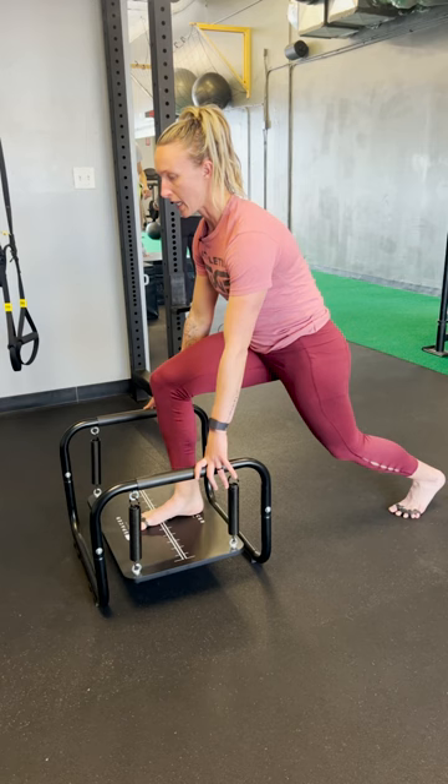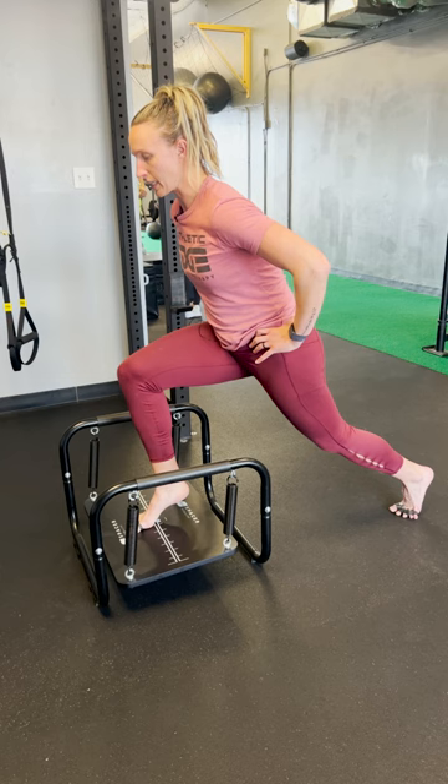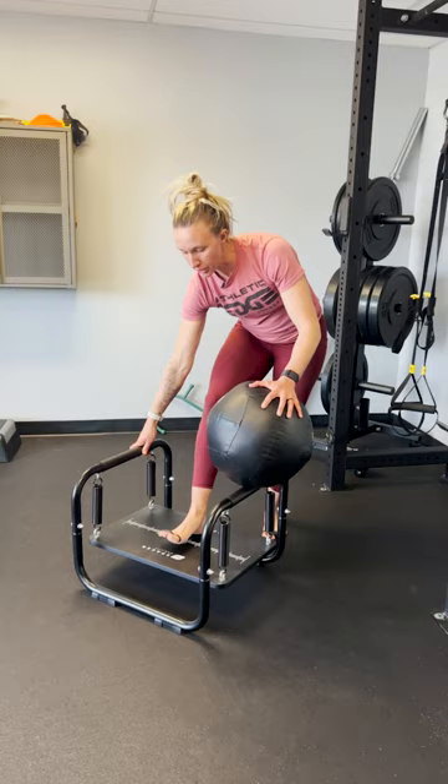Now if we want to up the ante and train our soleus, we're going to shift our foot back just a little bit on the pro trainer, maintain about 75% weight in the front, and then we're just going to lift that heel up and then come down. This is excellent for Achilles strengthening, soleus strengthening — really good for runners' strength overall.